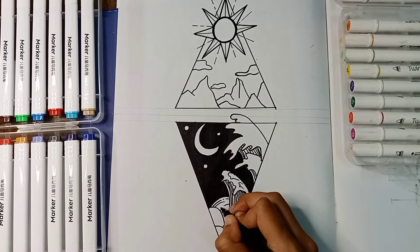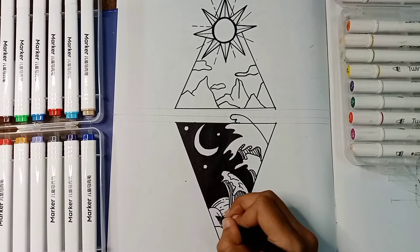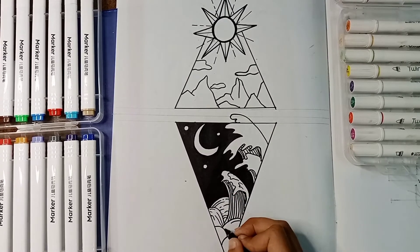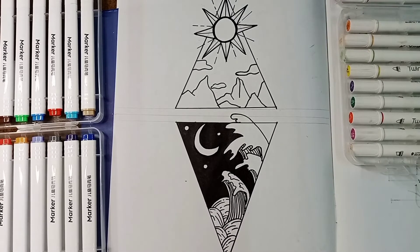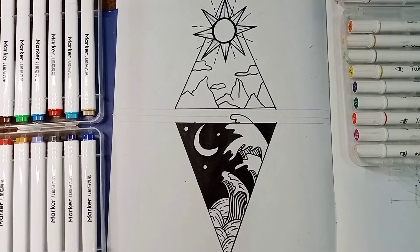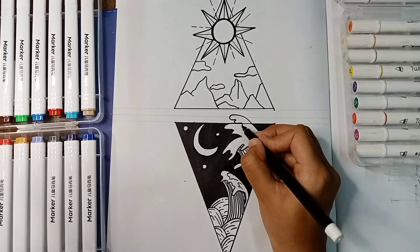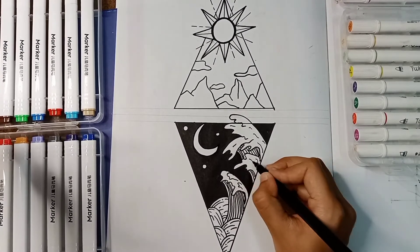Look how beautiful it is looking — it is giving that comic vibe. Even without the colors it is looking so good. Just look at those lines, it's already giving that look of water. Filling the left-out spaces, look how beautiful it is looking. I still have to add some details on the above triangle.